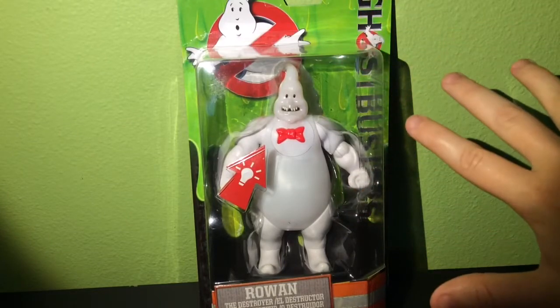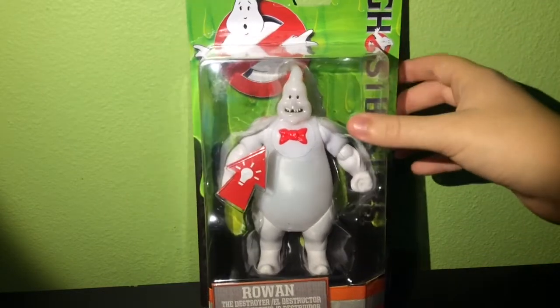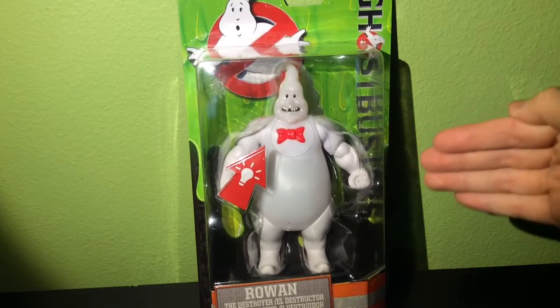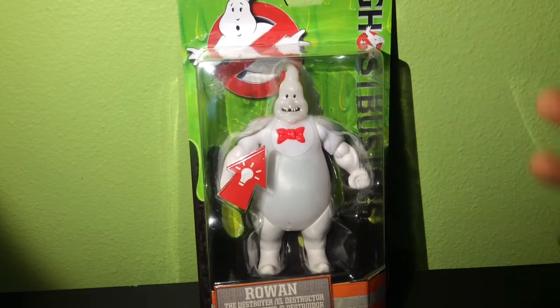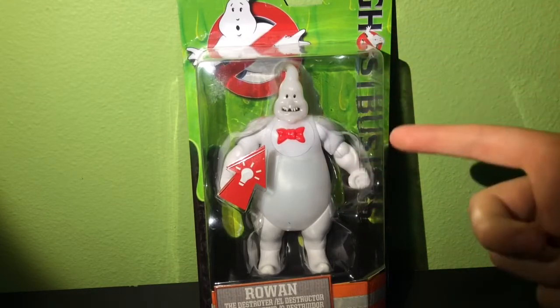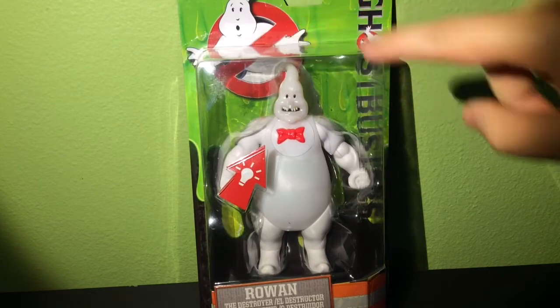But before I take it out, let's look at the packaging, because it is really cool. This is based off the new villain from the 2016 film. I know there's a lot of controversy about whether this movie is going to be good or bad, but either way I think that this ghost looks really cool and definitely reminds me of the logo of the Ghostbusters.